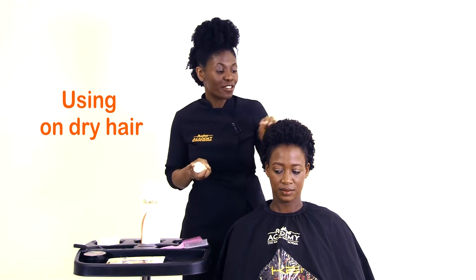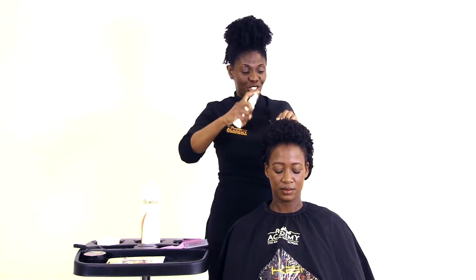On dry hair, whether you've got curls, coils, kinks, or waves, this refresher is your go-to.